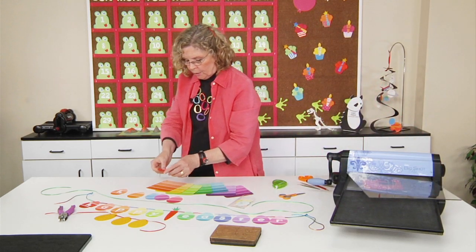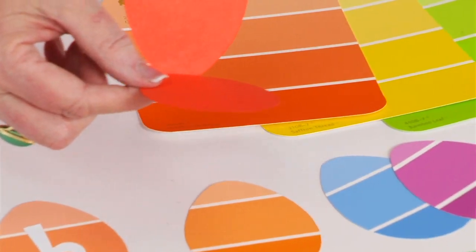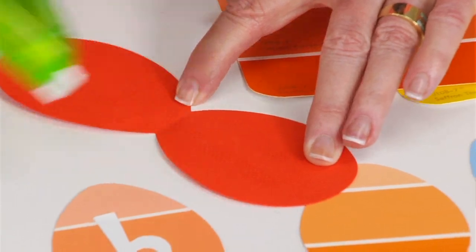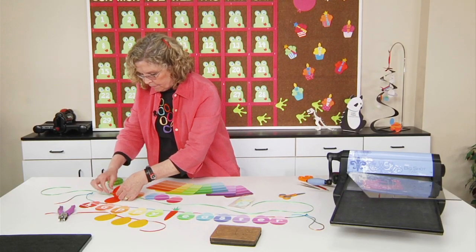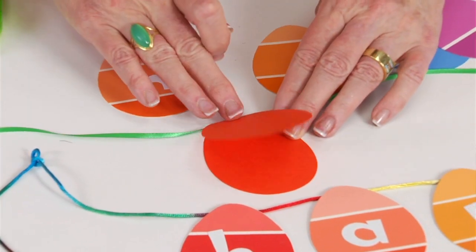So if you look here, what you have now is something folded. If I put some adhesive on the inside — you'd actually put more adhesive than that — but it's enough to put it together.